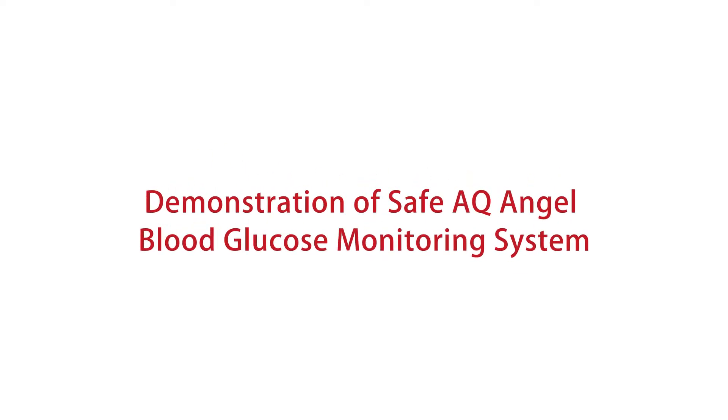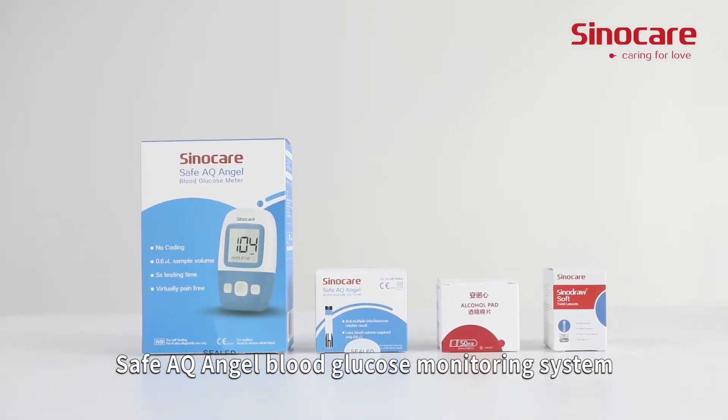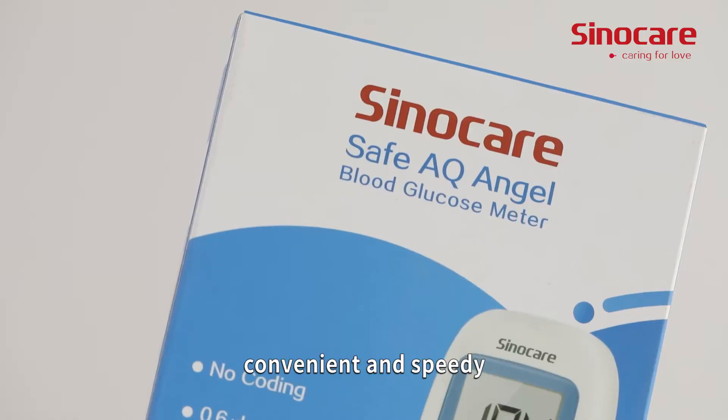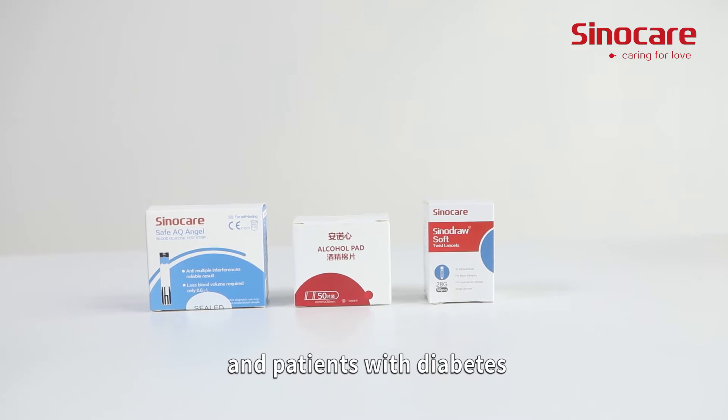Demonstration of SAFE-AQ Angel Blood Glucose Monitoring System. The SAFE-AQ Angel Blood Glucose Monitoring System is easy to operate, convenient, and speedy. It can be applied to medical organizations and patients with diabetes.